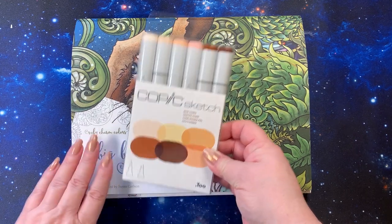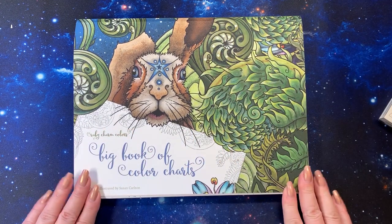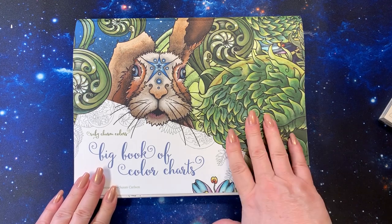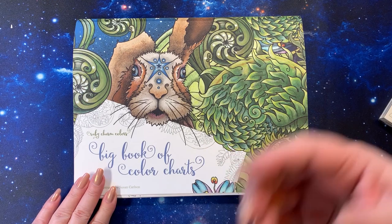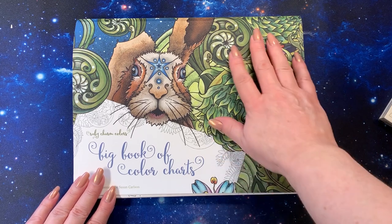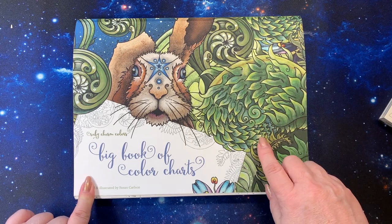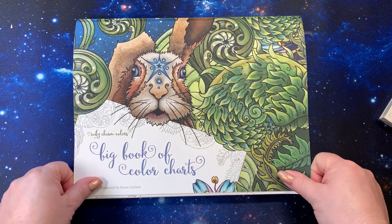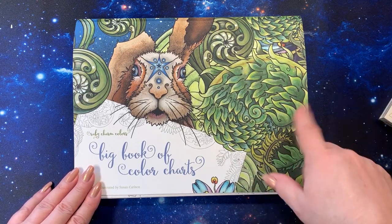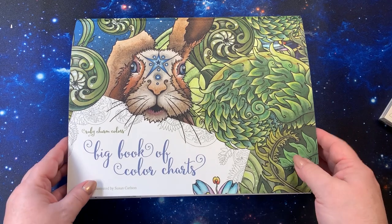I haven't tried these out yet, but we'll do that soon. She was also watching somebody do a flip-through of this beautiful book and knows that I love Ruby Charm Colors coloring books and doing these kind of things in my Distress Inks and everything else. So she bought me the Big Book of Color Charts, which is Susan Carlson's latest and newest color charts book.